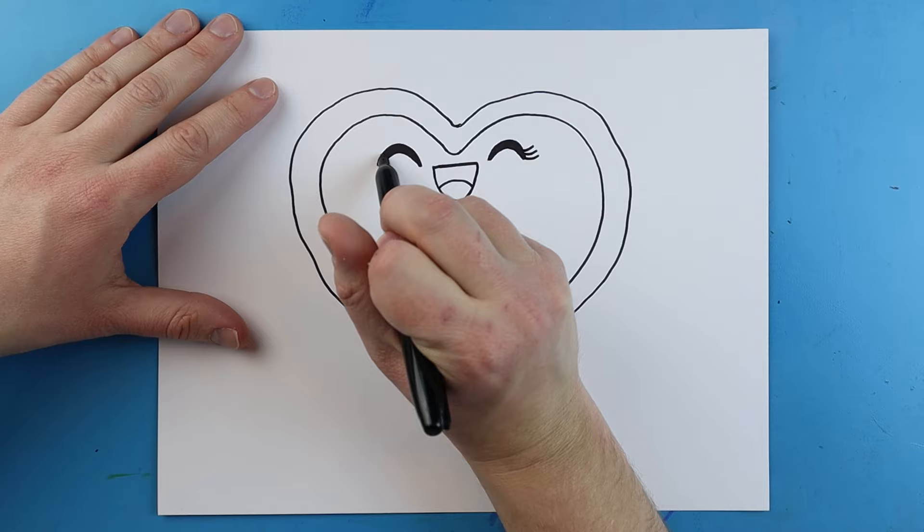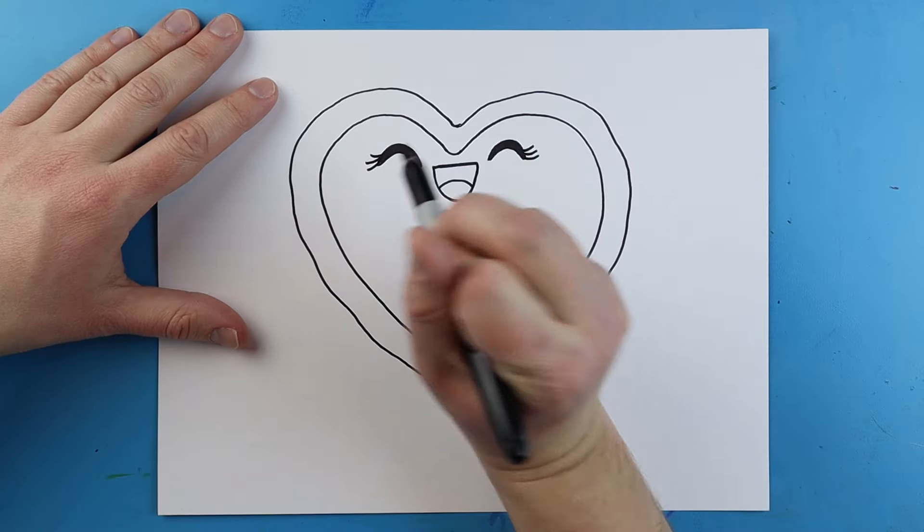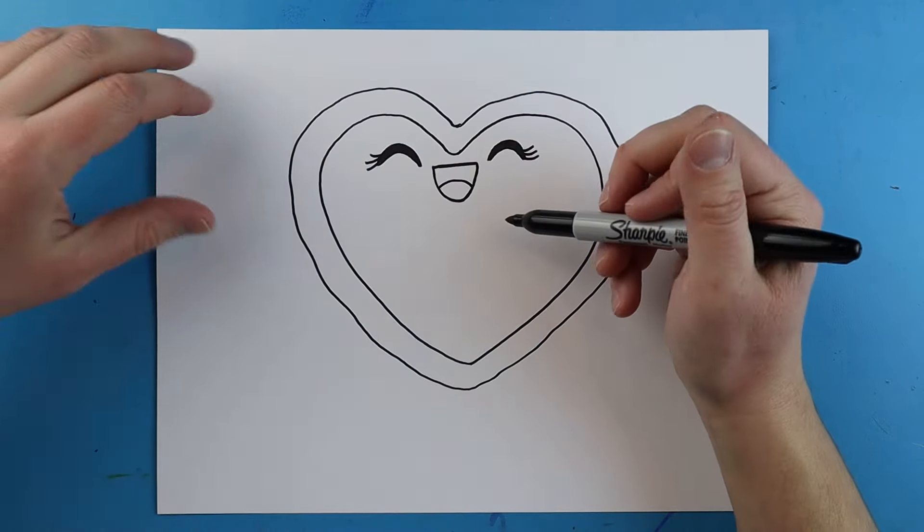On the sides here, we just want to add a couple little eyelashes, so we're just going to draw two or three little eyelashes on each end of our little eyes here.